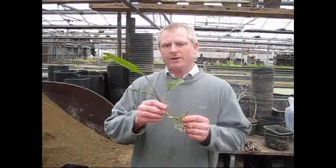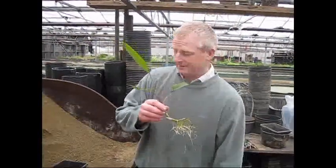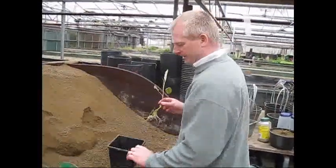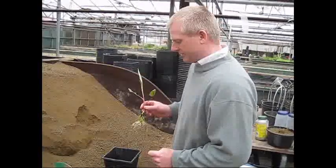Today we're going to show you how to pot one of our aquatic marginal plants. First of all, select your aquatic basket. We're using a 2-litre today, but you can use 3 litres.